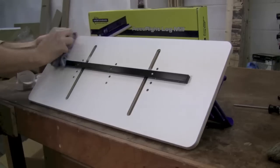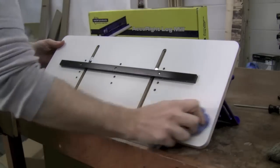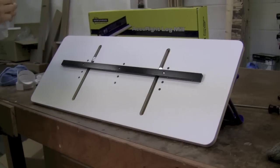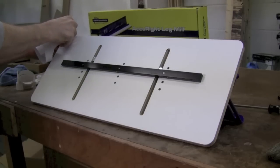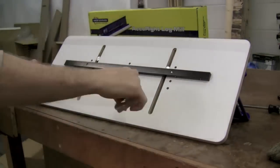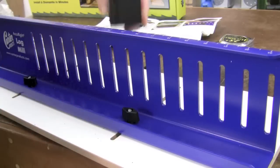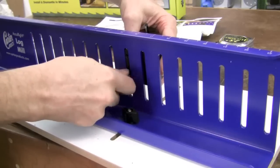Included are a couple of mylar strips to attach to the bottom, which will make this ride really smoothly on your cast iron table. First make sure to clean off the bottom, then attach the strips, and also make sure to wrap them around slightly so that they don't roll up on you. Finally, attach the locking bar to the fence with a couple of bolts and washers.